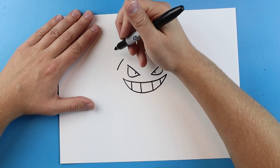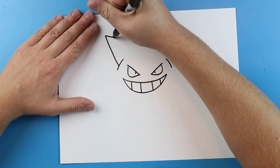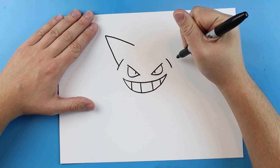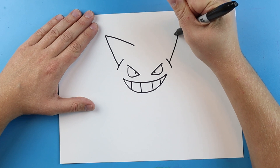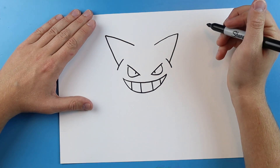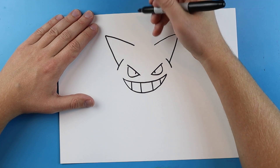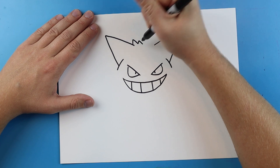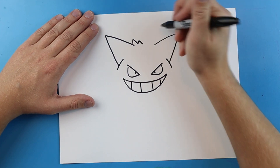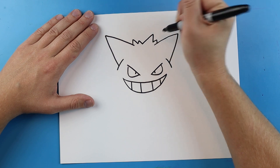He has really pointy ears. I'm going to start here and make a line that goes out and then comes back like this, and then the same thing on the other side. Then he's got some little tiny points — one and two right here — and then a bigger one that goes up and down with a smaller one right there.